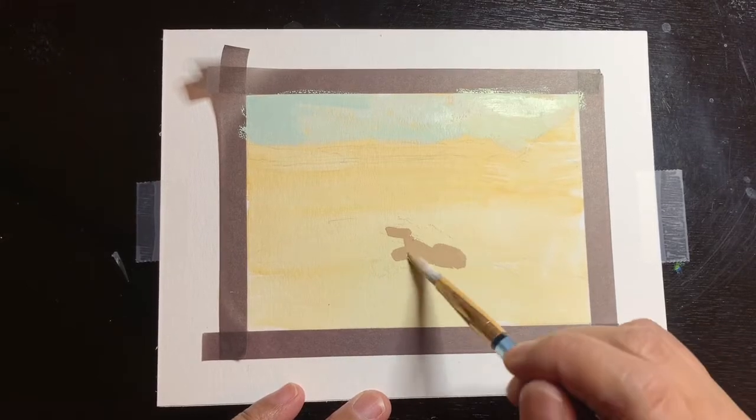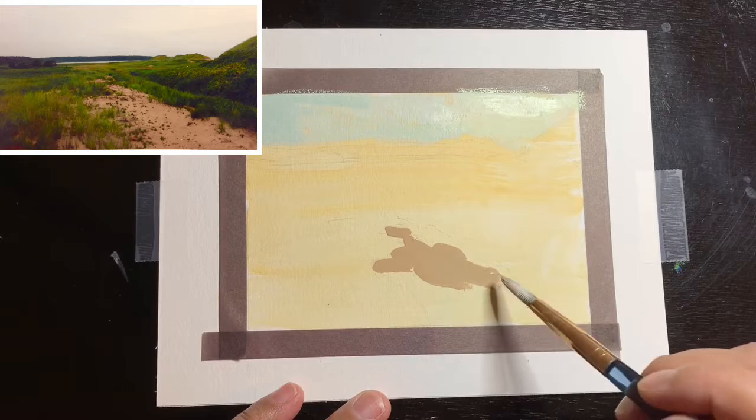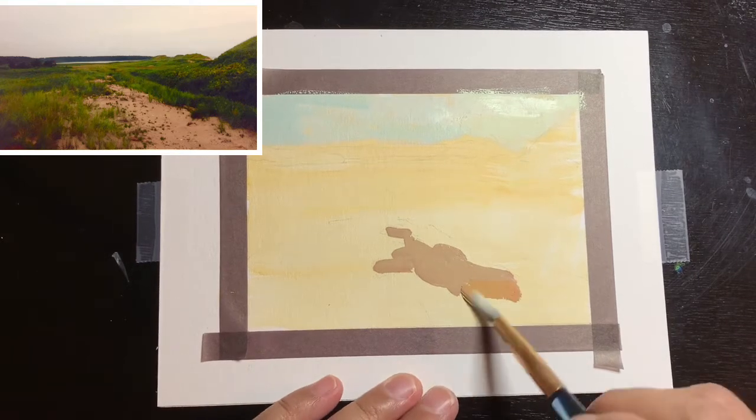Here I'll post the reference photo. I always find it useful to have the reference photo in process videos so you can see how I painted a certain way or a certain color — that's what I look for in videos. I'm hoping that it helps you to have the reference shown while the video progresses.